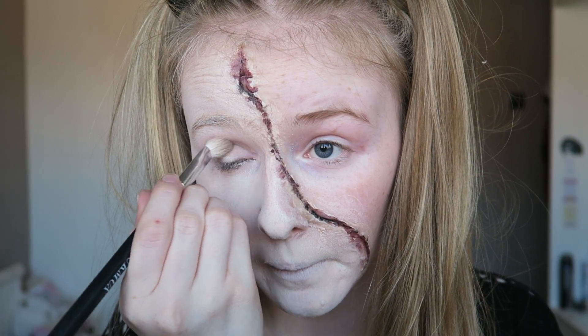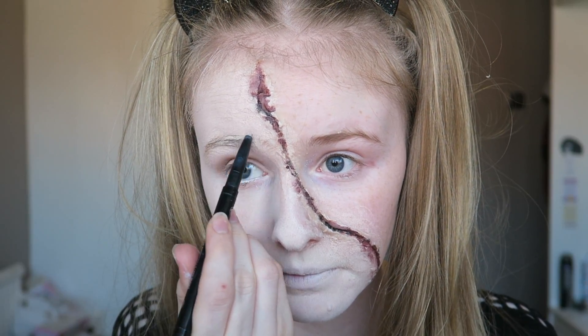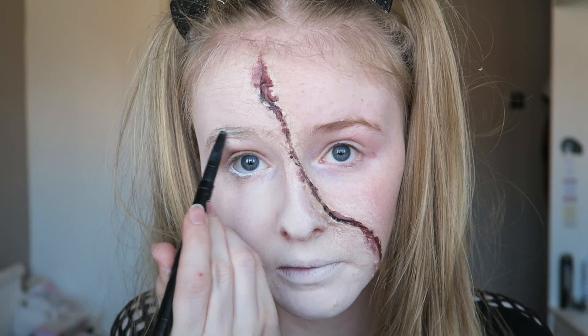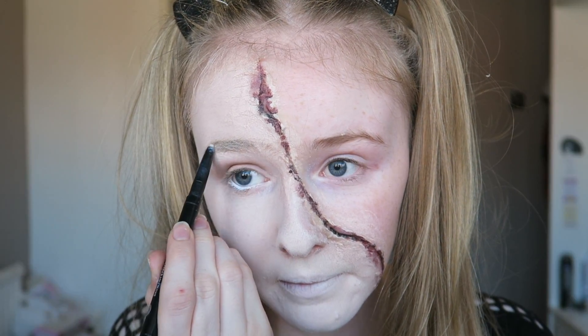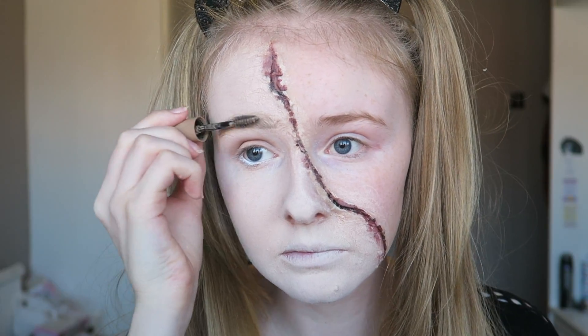I'm adding a peach colour all over my lid just for the sake of it really, and then we're going in and filling our eyebrows in. I'm just doing what I normally do but with a pencil instead of pomade, filling our eyebrows in how we would normally have them. I'm then setting them in place with my brow gel.